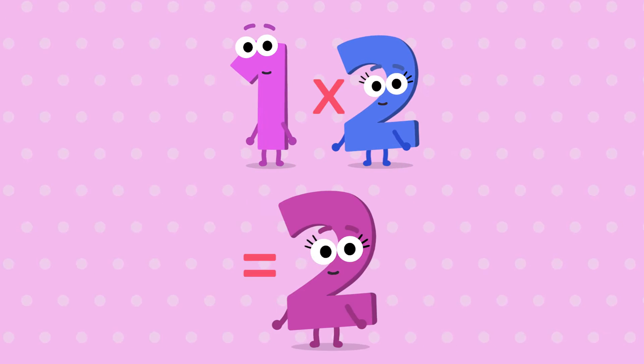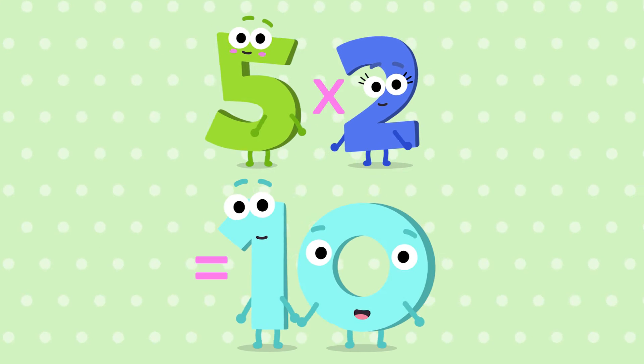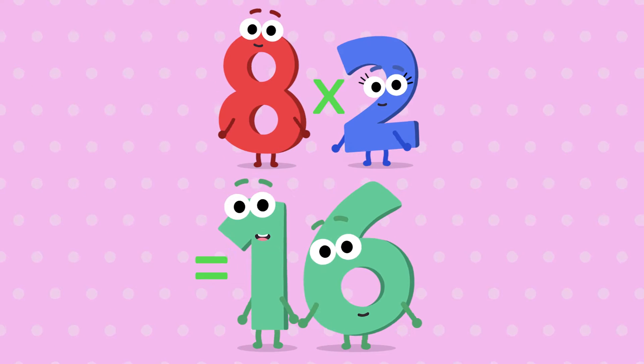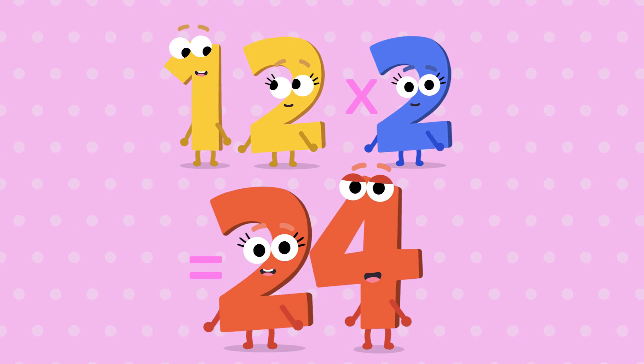1, 2 is 2. 2, 2 is 4. 3, 2 is 6. 4, 2 is 8. 5, 2 is 10. 6, 2 is 12. 7, 2 is 14. 8, 2 is 16. 9, 2 is 18. 10, 2 is 20. 11, 2 is 22. And 12, 2 is 24.